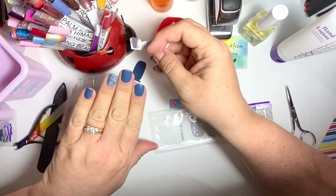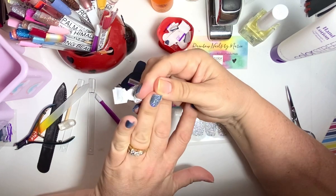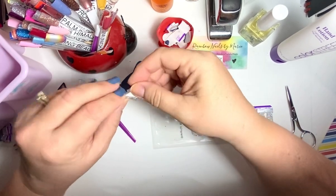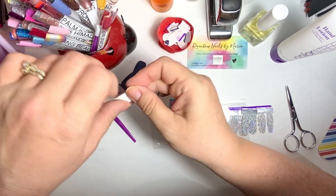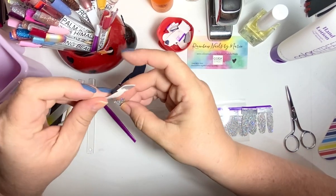This is you guys — oh, look at that! It's perfect with just one nail. Oh my goodness — oh my. All that beauty.